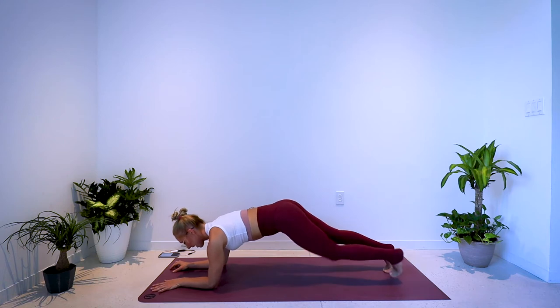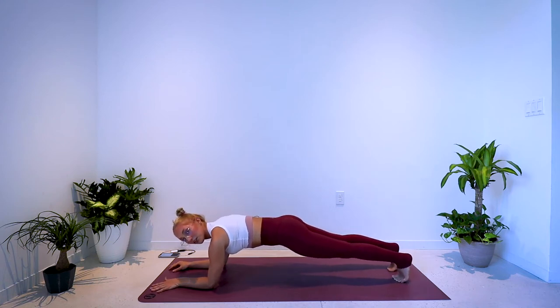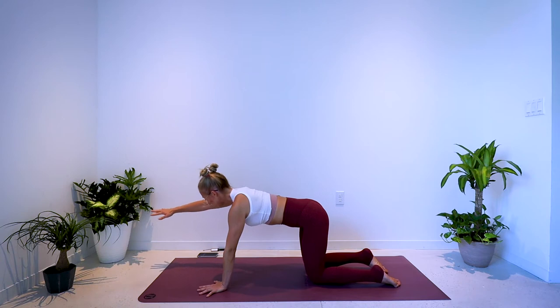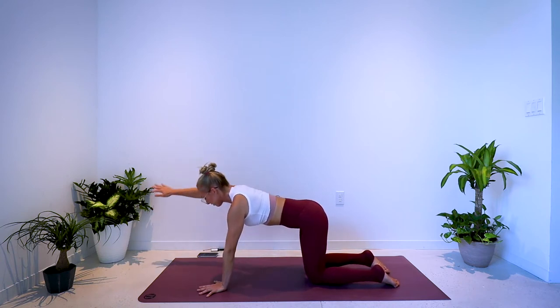Final exercise after three rounds is a simple 60-second forearm plank. Coming to your starting position, your tabletop — reach the right arm forward, pull the elbow back, 25 seconds. Pull, then reach, pull, then reach.